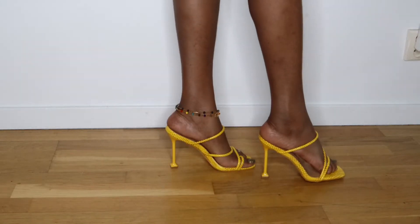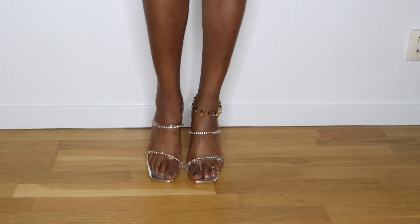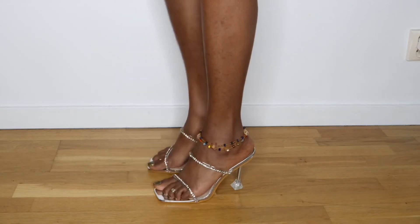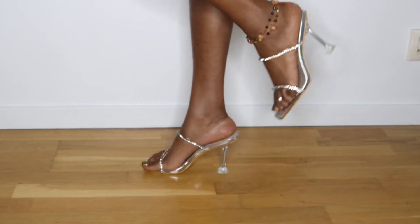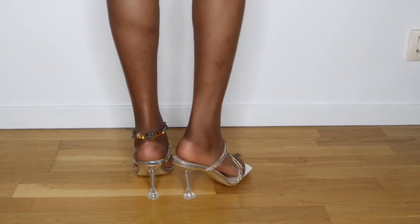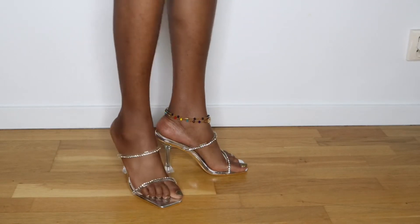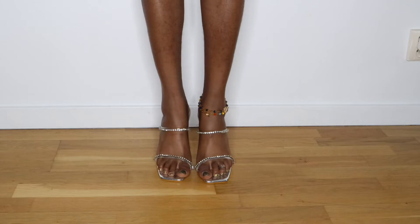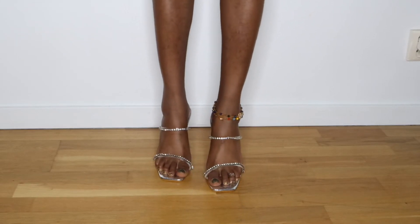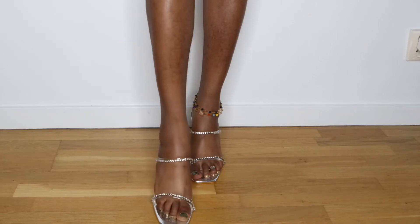This is a rhinestone d'Orsay mule and it's very comfortable — it has the same shape and feel as the first two. The only problem is it's a little bit slippery, same as the other two, so you just gotta do what you gotta do to be able to walk in them.